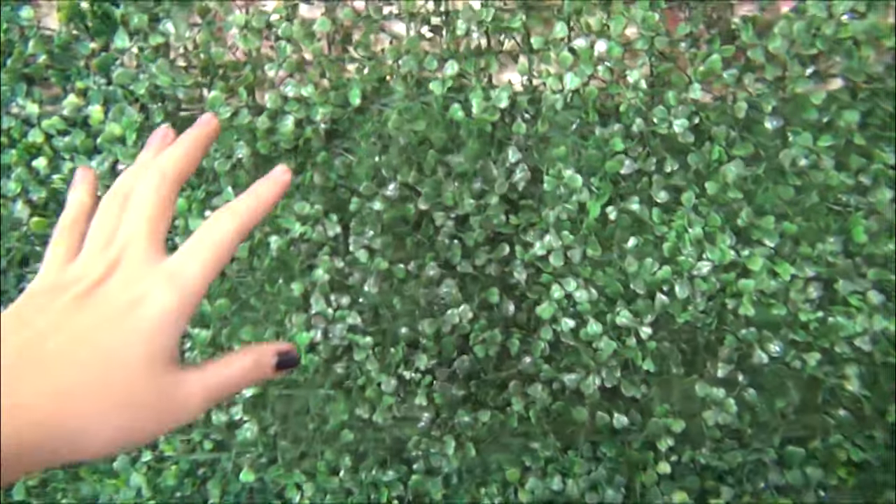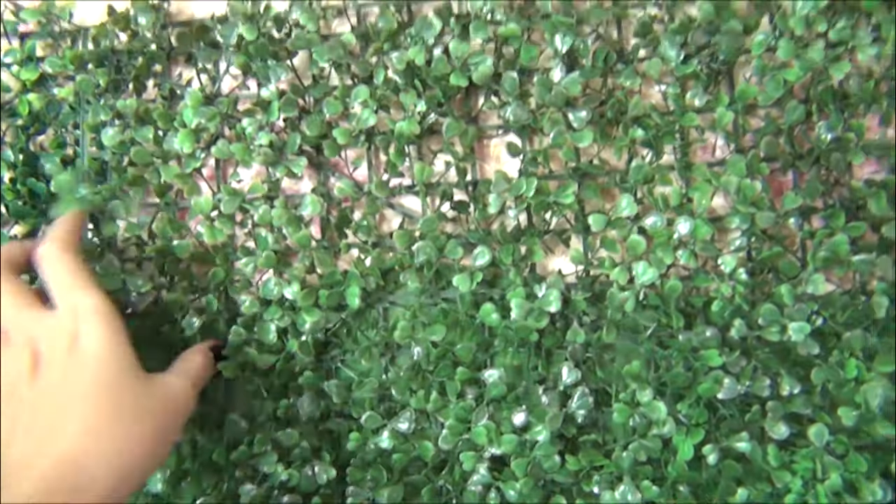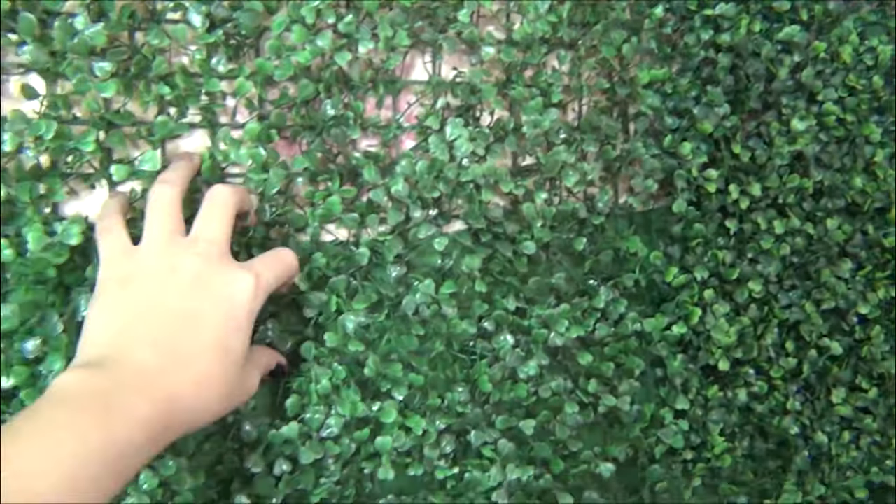Yung grass wall — so kung bibili kayo ng ganito, alam ko naman na medyo familiar kayo dito. Ito yung plastic grass na nabibili sa Divisoria, na mga 150 to 200 isa. Ayan yung size niya — siguro mga three dangkal.